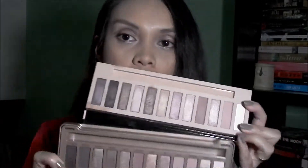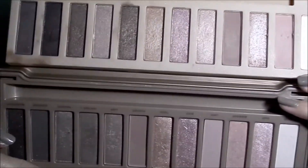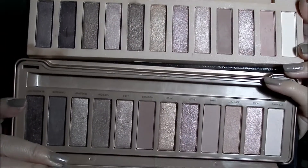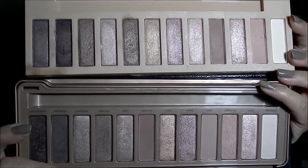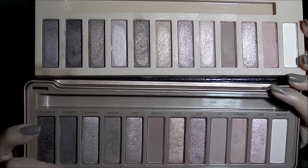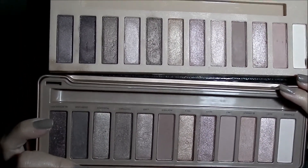Let me give you a side-by-side. Below is the Naked 3 and on top is the Nudes palette from LA Girl. You can definitely tell the inspiration — the similarities are clear. For a more in-depth comparison, I'll be swatching the shades I think are quite similar to one another from both palettes.